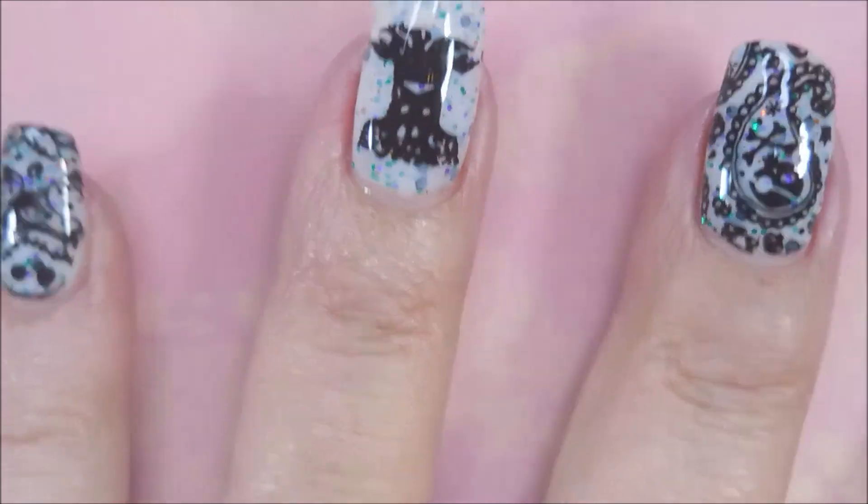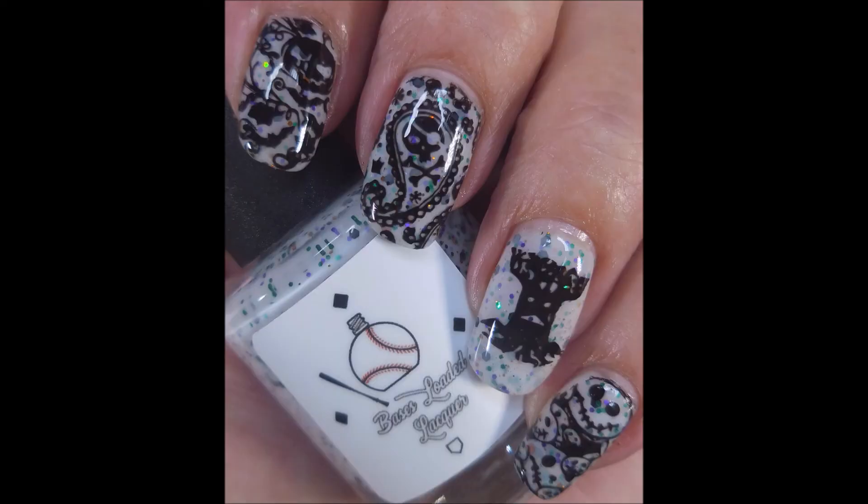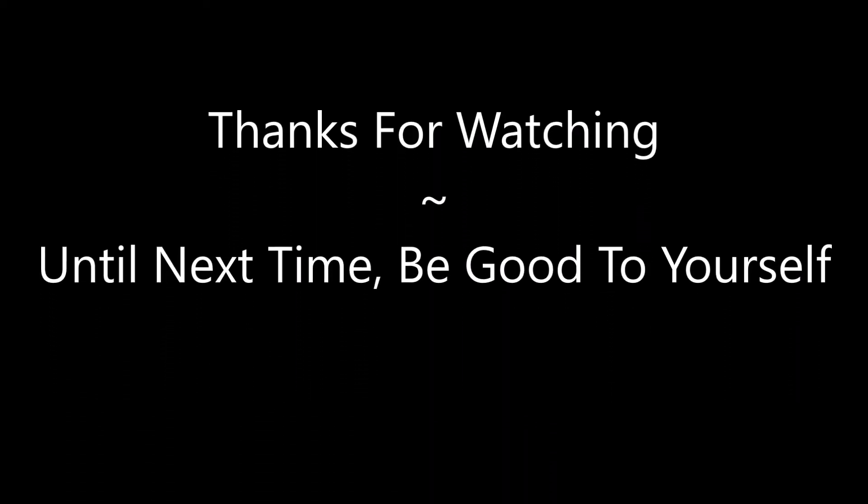Leave me a comment down below and let me know what you think about this one — I'd love to hear from you. As always, I want to thank you for watching. Until next time, be good to yourself. Bye-bye.